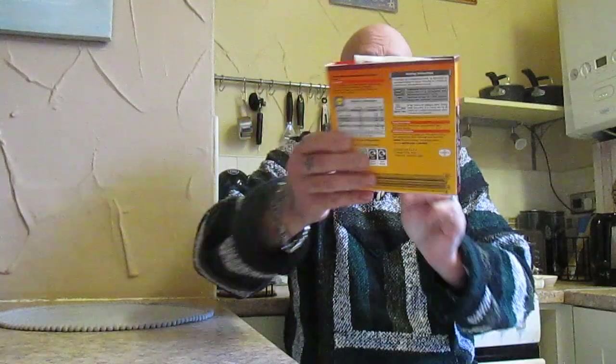The other one we're going to try is Pinchitos de Cerdo el Pimenton — mini pork skewers with paprika. Another one at 80 grams, another one at £1.29.